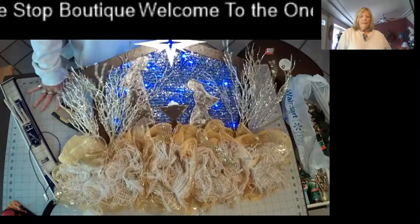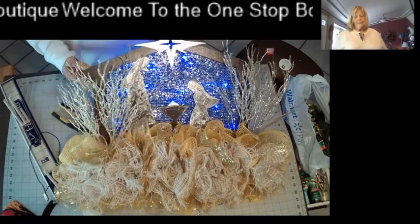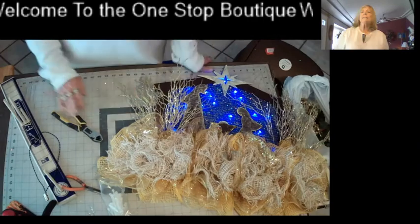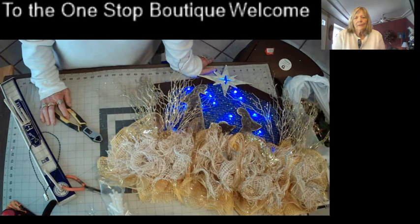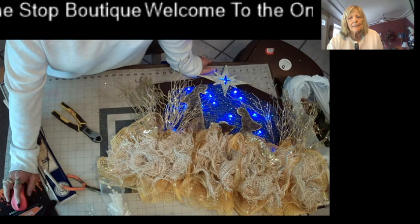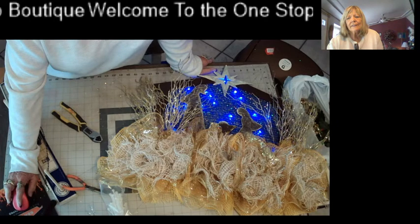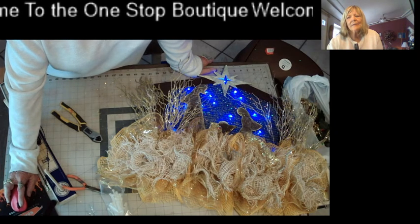I hope you enjoyed this quick manger scene nativity scene. I can smell my chicken's done, so I better get off and get those noodles going. Thanks for stopping by and I'll see you tomorrow at three o'clock. You guys have a wonderful day, and if I don't see you before tomorrow, have a happy Thanksgiving! Love you guys, bye bye.